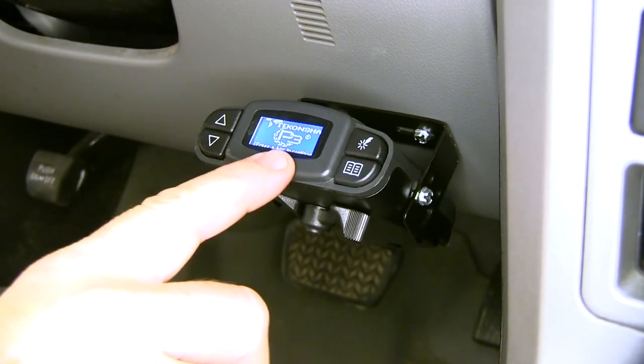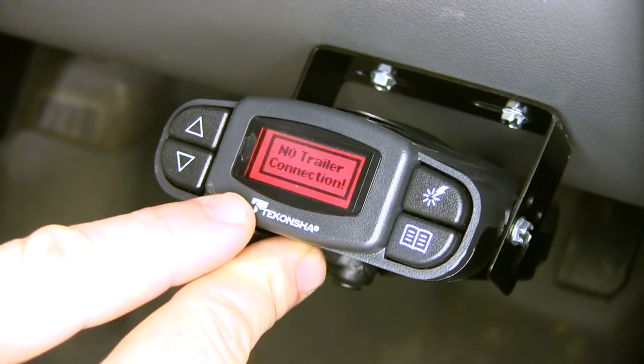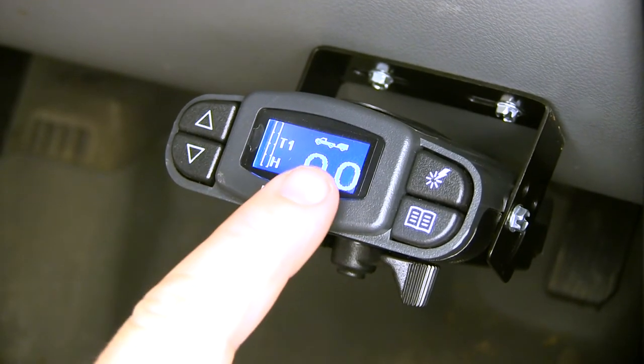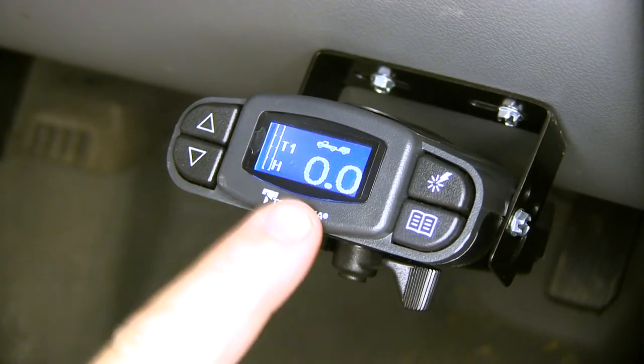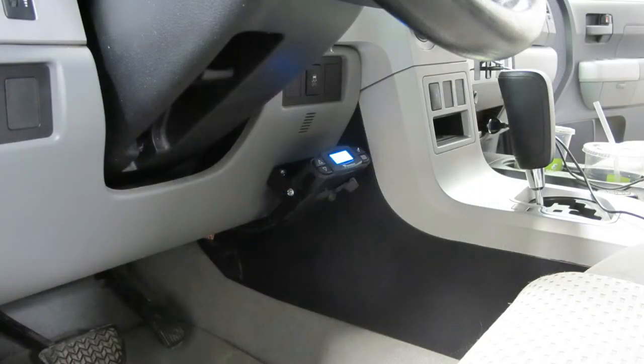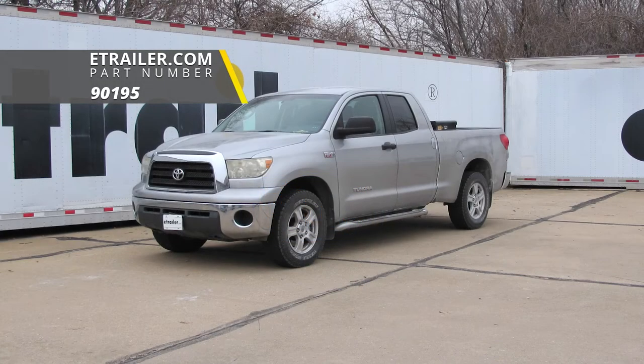As you can see, we have power. When the screen is red, it says 'no trailer connected.' Once we've connected to our trailer, you'll see a little truck with a trailer behind it, and once you see that screen, you're ready to go. That'll do it for a look at and installation of the Tekonsha Prodigy P3 Proportional Trailer Brake Controller, part number 90195, on our 2007 Toyota Tundra.